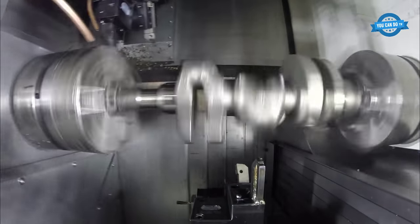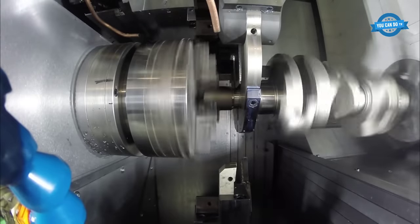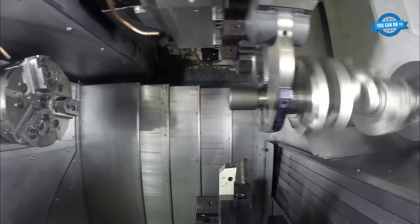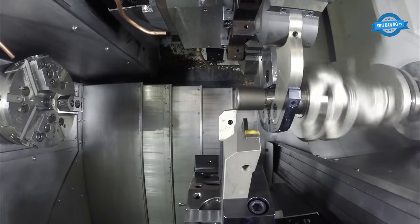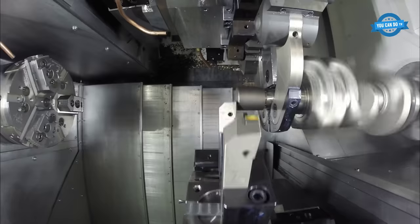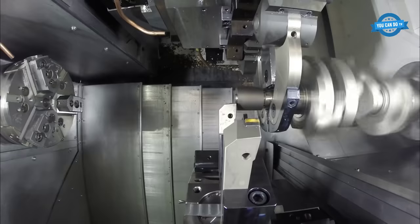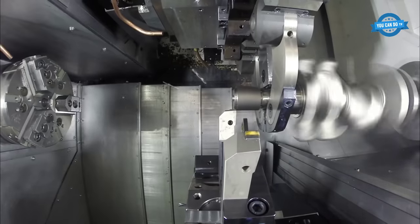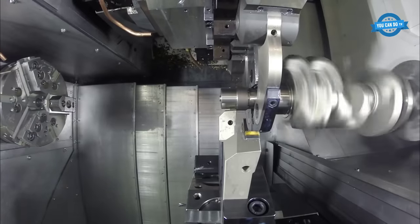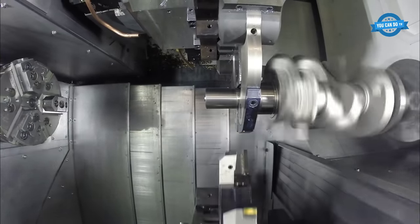Once the machine is set up, the next step is to begin the turning process. The turning operation involves removing material from the workpiece to achieve the desired shape and dimensions. The Nakamura WT-300 has a powerful spindle capable of high-speed turning, which helps to reduce cycle times and improve productivity. The machine also has a high-precision servo-driven turret that can hold multiple cutting tools, allowing for rapid tool changes and greater flexibility in the machining process.